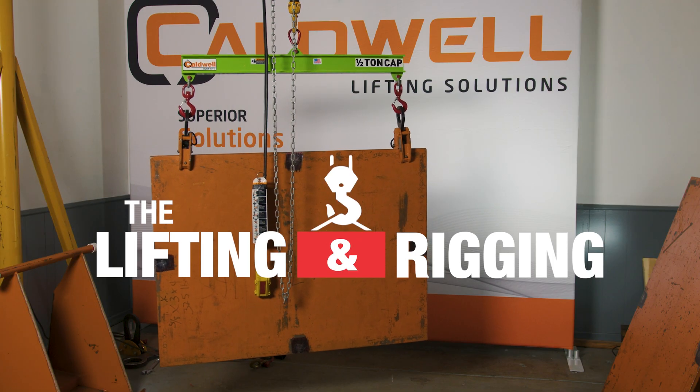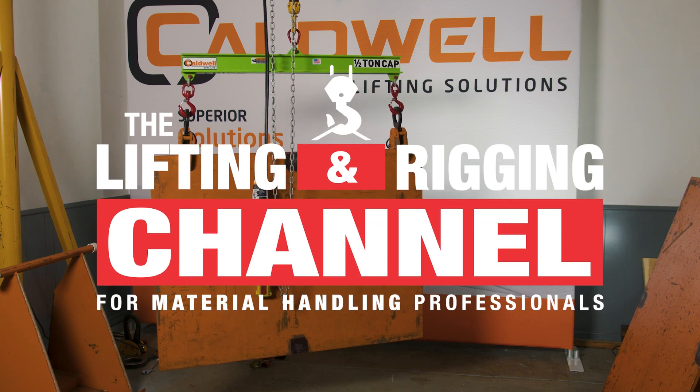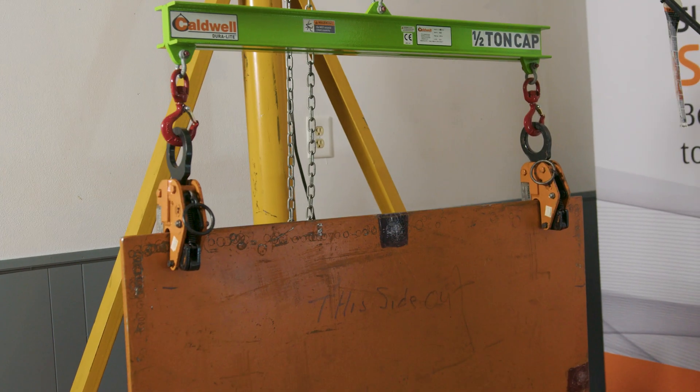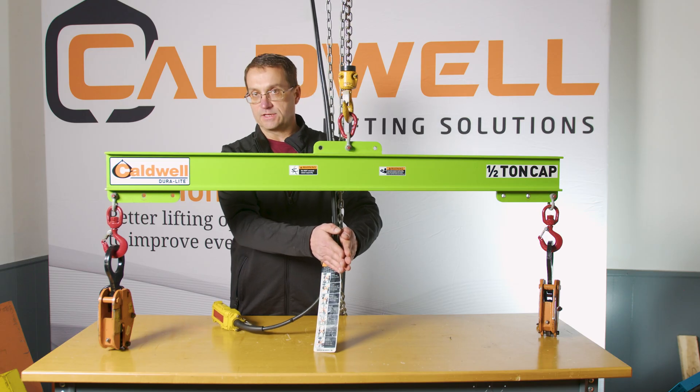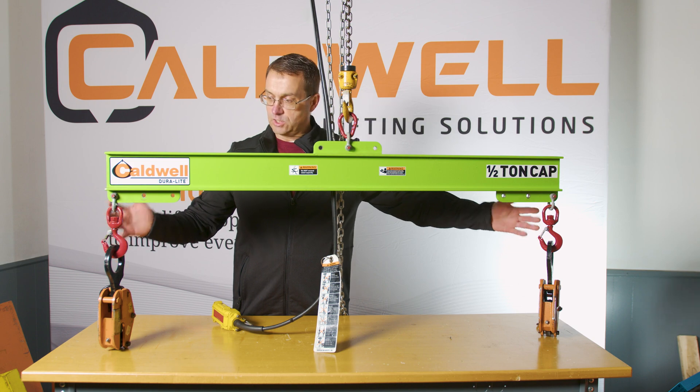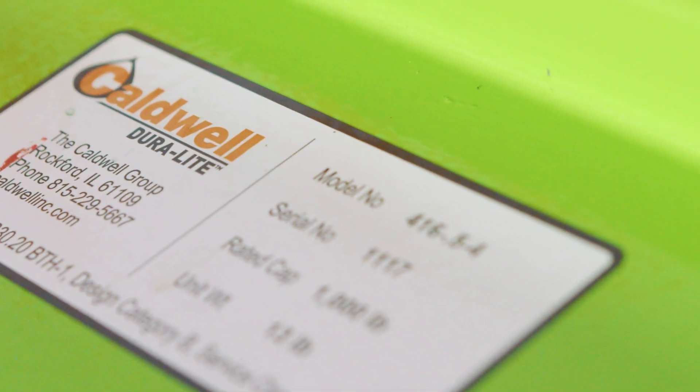In this video, we look at Caldwell's Duralight Composite Lifting Beam. My name is Ben, and this is the Lifting and Rigging Channel. Today we'll take an in-depth look at Caldwell's Duralight Composite Lifting and Spreader Beams. Dan Mongan, Caldwell's Senior Sales Engineer, explains the pros and cons, real-world applications, and why you might want to choose composite over a metal beam.